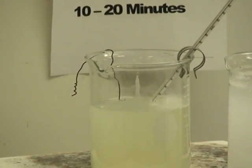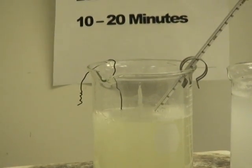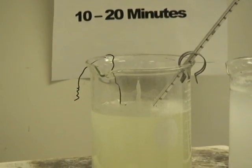After rinsing, you go into the Altablack 400. For more difficult to blacken parts, we use 50% hydrochloric acid, and that's used 5 to 10 minutes.